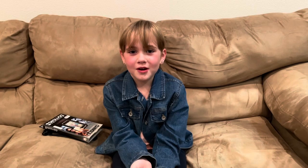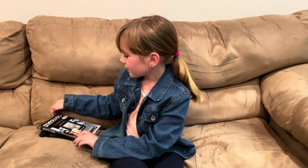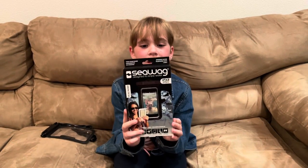Hi, I'm Laura Jagema and welcome back to my channel. Today we're going to be doing a review on the CWAG waterproof case.